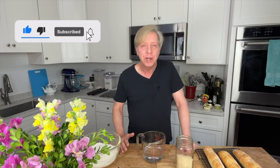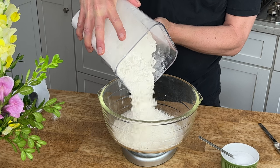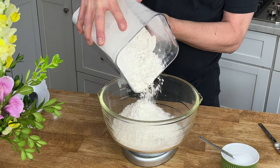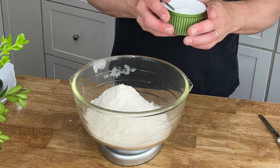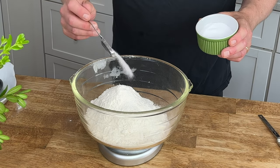Very easy to make. The only ingredients you need are flour, salt, yeast, and some water. In a large mixing bowl, weigh out 500 grams or about three and a half cups of either bread flour or all-purpose flour. Then add 10 grams or one and three quarter teaspoons of salt and whisk to combine.